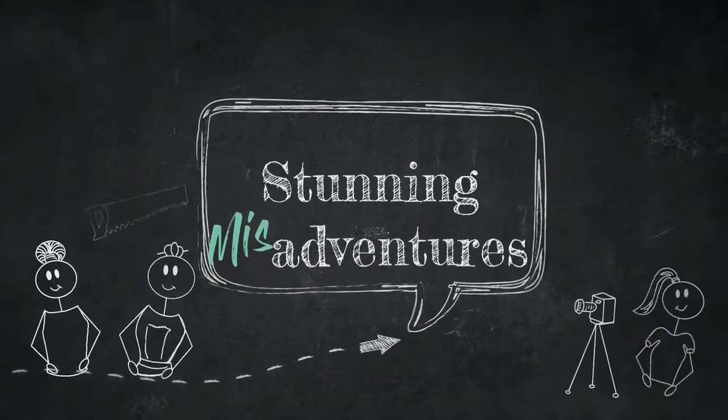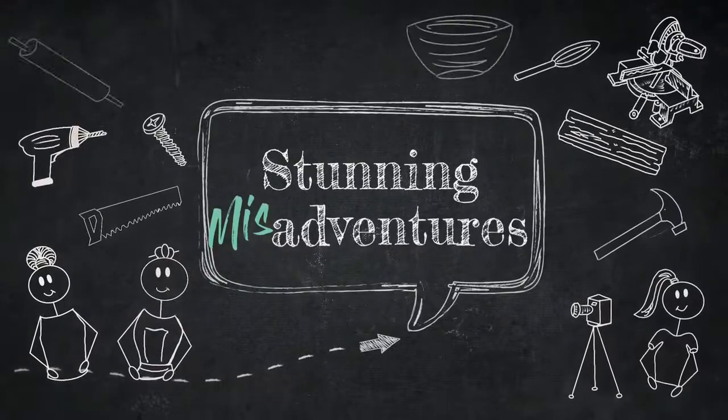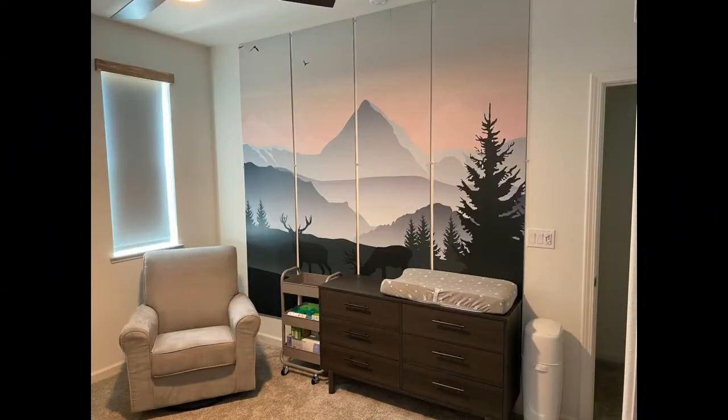Hi Stunning Fam, this is Sarah back with another DIY video. Today you are going to be watching us place our baby girl's wallpaper in her bedroom.